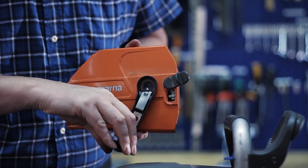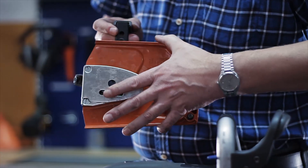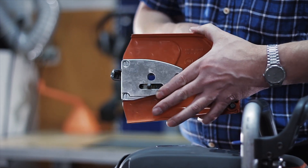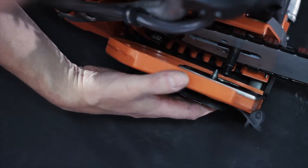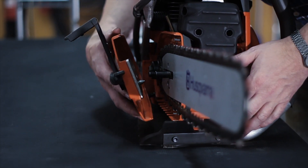Make sure you understand the function of the adjuster pin, lever, and tensioning screw before you fit the cover. Pay attention to the pins and holes that need to be properly aligned when assembling the cover. Place the pin in the hole on the bar, then fit the cover on the unit and tighten it.